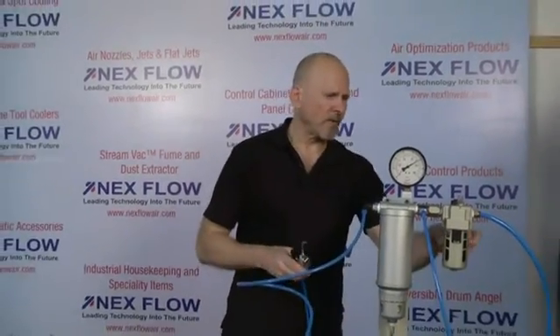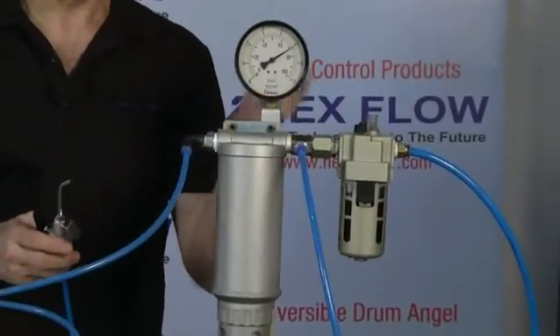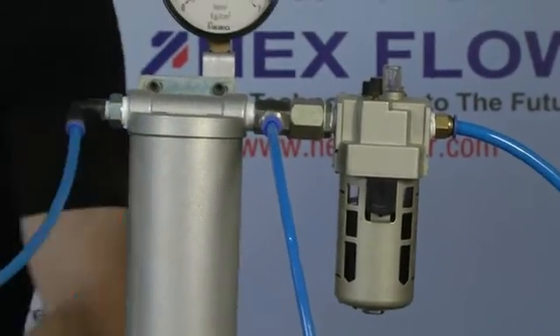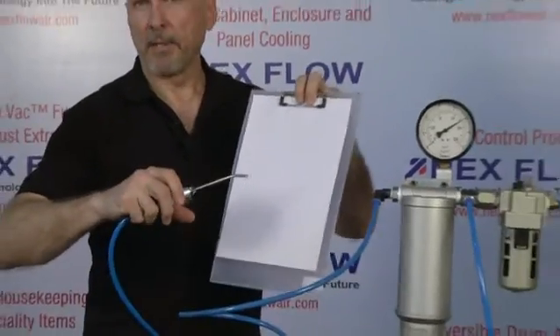Here you see a setup with a lubricator in which we have put ink. Ink is simply very, very tiny particulate of color. So what we're going to do is show you what happens when you don't have any filter and you spray ink.